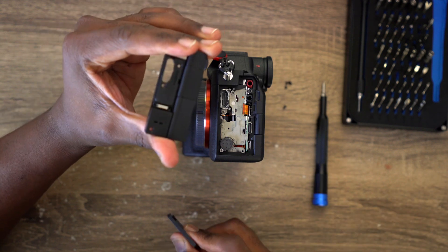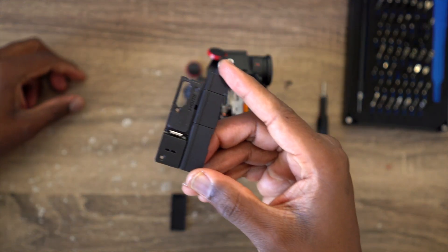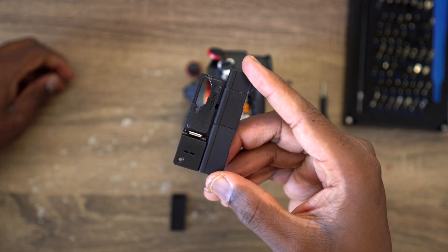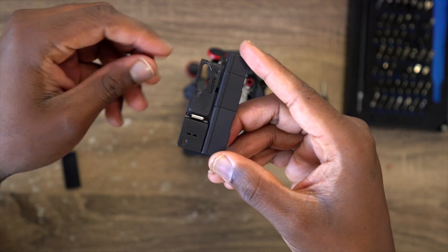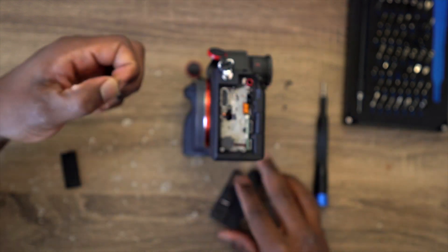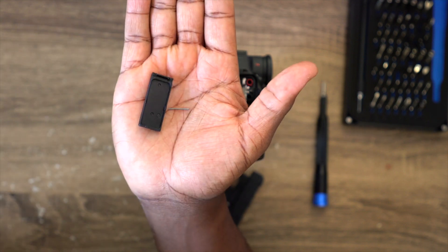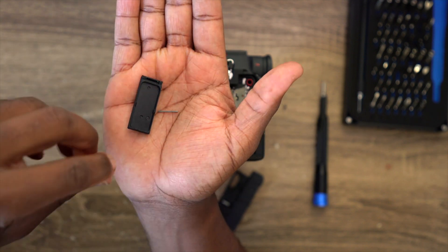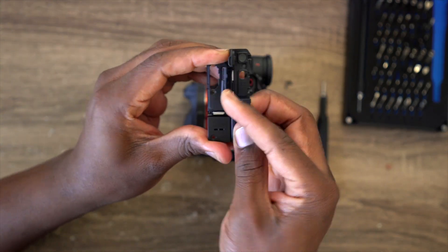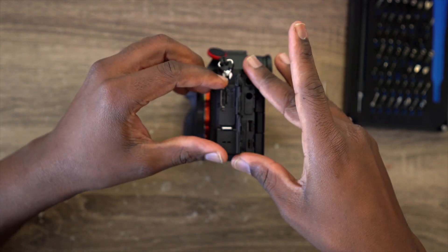And that's it — the HDMI door is gone. All we have to do now is put the screws back onto the camera. Make sure you store the pin and the HDMI door in a safe place, like a Ziploc bag. Then open these back up and put them back on, making sure everything aligns correctly.